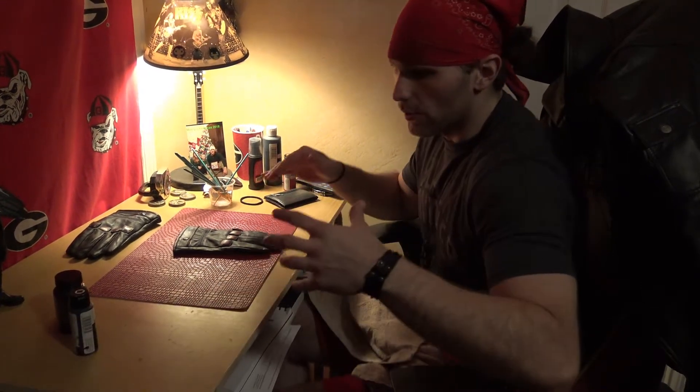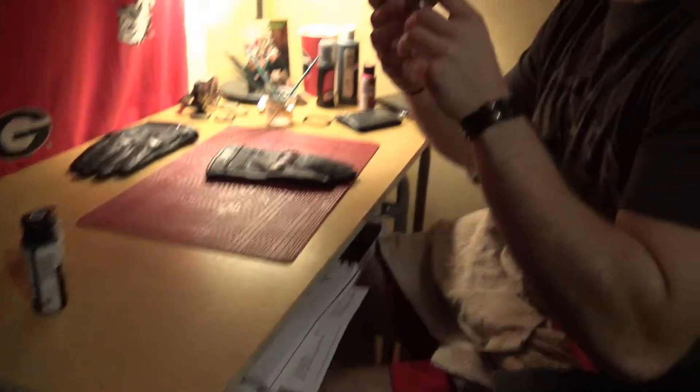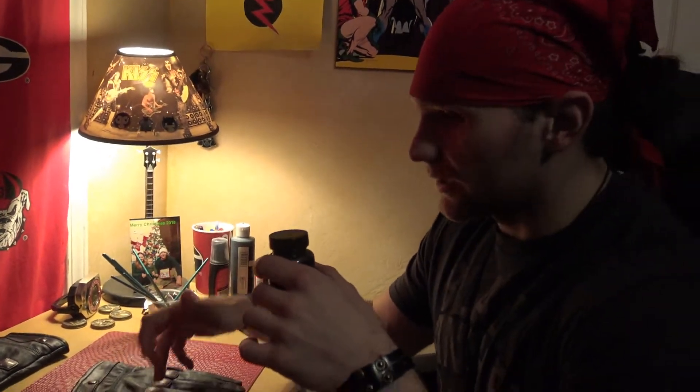So this is essentially what you're gonna want to do: go to Hobby Lobby or some kind of convenience store. You're gonna want to get three different kinds of paints. We're gonna start off with this — it's called Folk Art Acrylic Metallic Gloss Finish. This is essentially what's going to give the knuckles a shiny sheen and make it look like metal, iron, or some kind of brass, like it's supposed to.